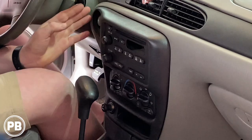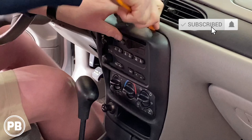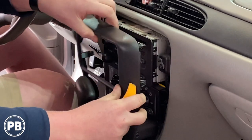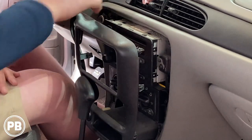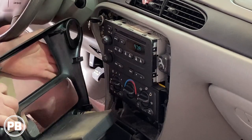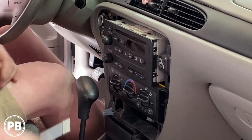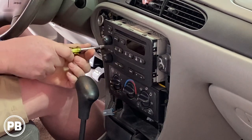Now let's go ahead and use that same panel tool and start working this dash bezel loose. We may want to go ahead and pull our shifter back, and we can simply disconnect our power socket to give us the space we need.